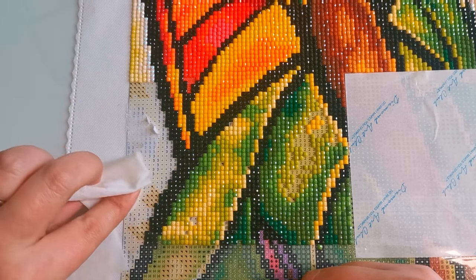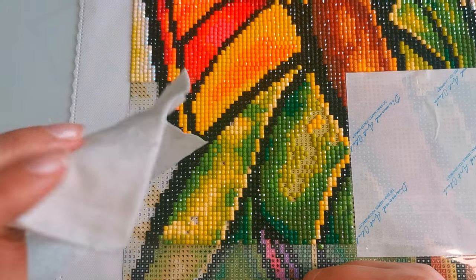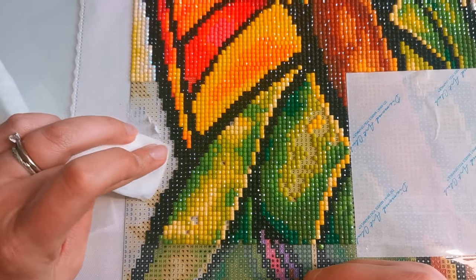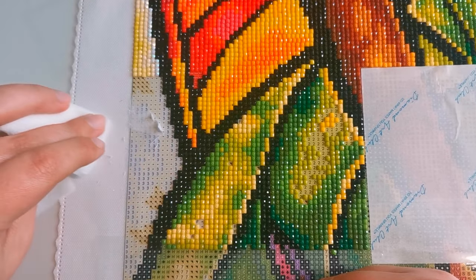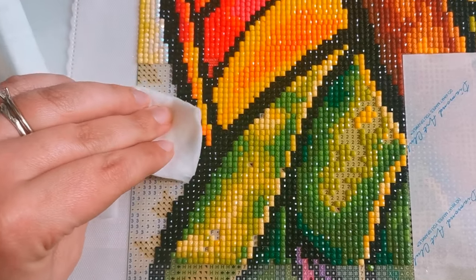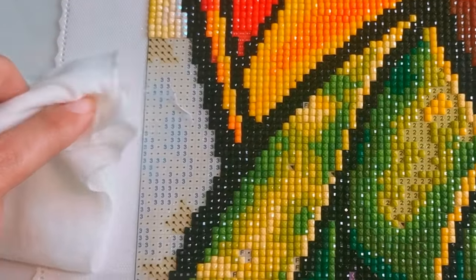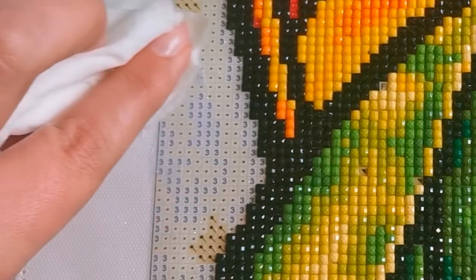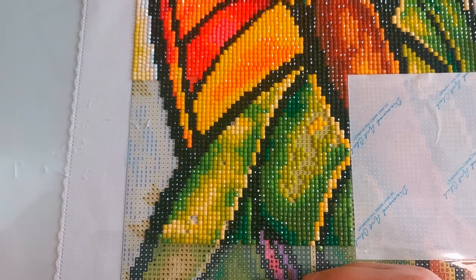I can see that the paper is already unsticking — it's kind of rolling off. Can you see that? It's rolling away from the glue, which is wonderful. This is what I would like. I'm doing it as gently as possible because I'm afraid this is going to leave the canvas unsticky.